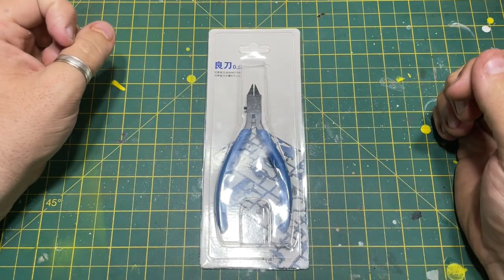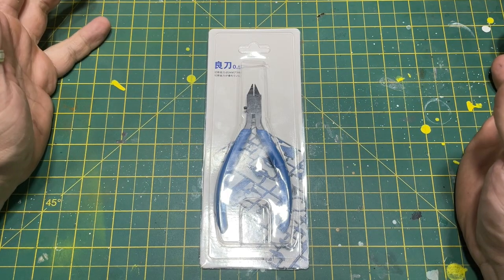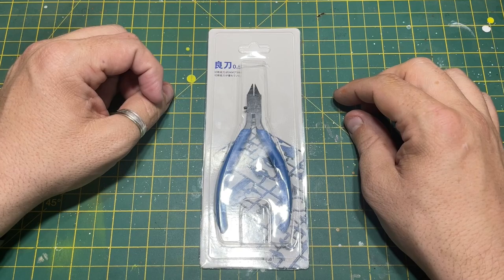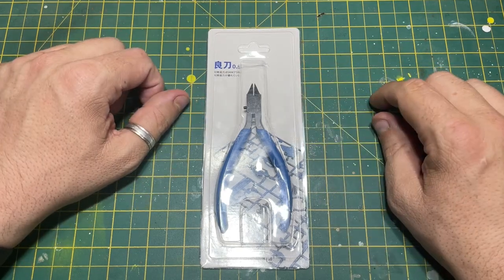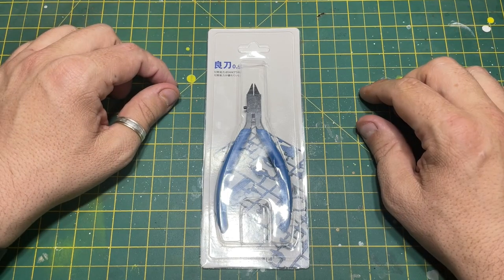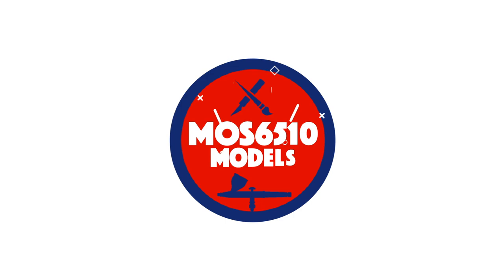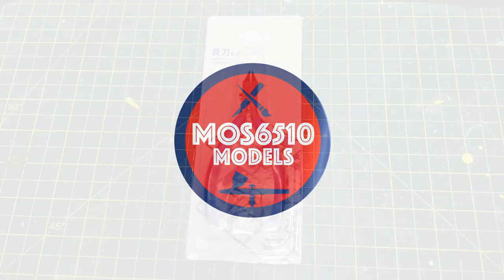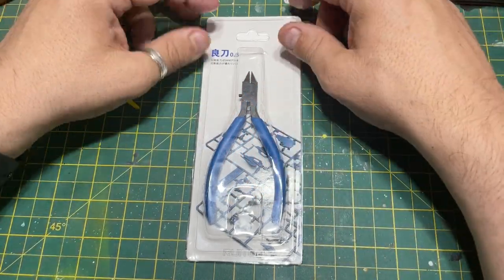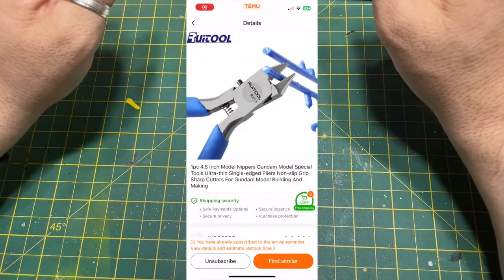I've been on this website called Temu and for some reason I went looking for scale model equipment. They sell sprue cutters on this website, so I thought I would buy a set and just try them here on the channel. First off, they claim that these are absolutely fantastic going by the website.